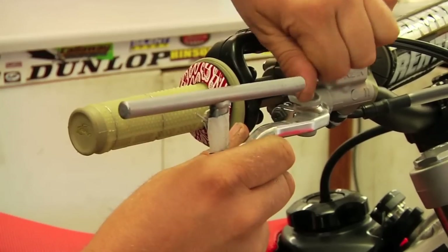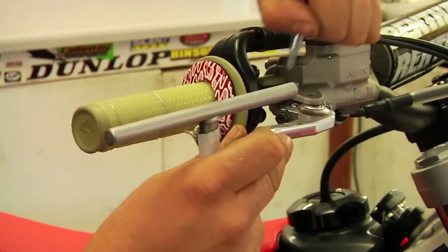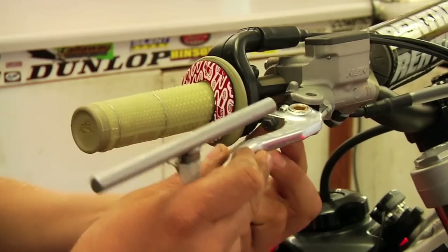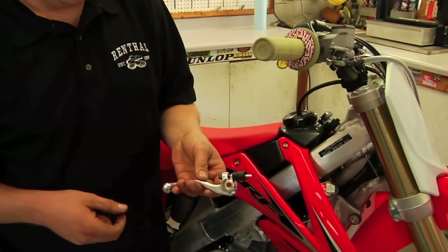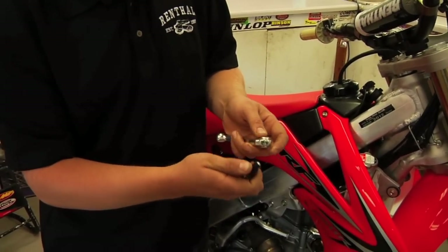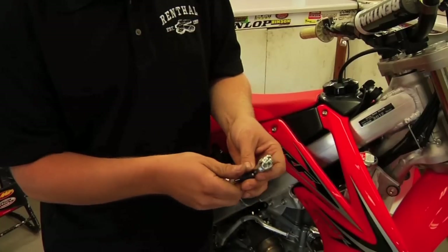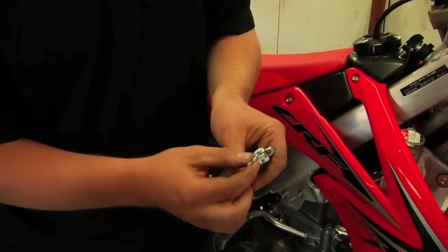Installing the Intel lever on this bike is just like installing your stock clutch lever — same concept. It's spring loaded so it's going to kind of pop out here like so. So we have our stock lever off. In this case we need to remove the stock plunger. It has a little rubber piece that attaches. We pull that off, and then the stock torsion spring that was installed — we won't be using that anymore with the Intel lever.